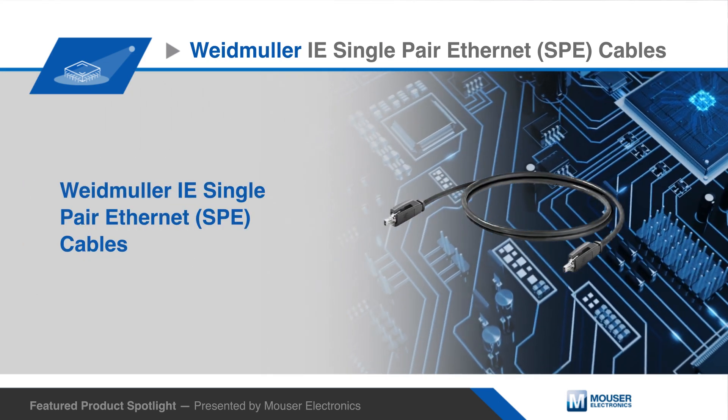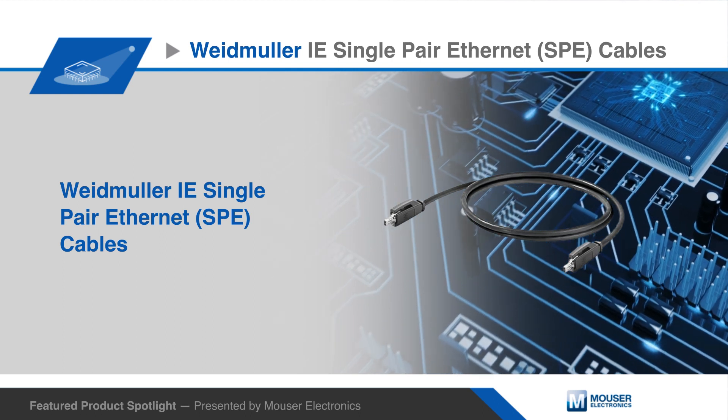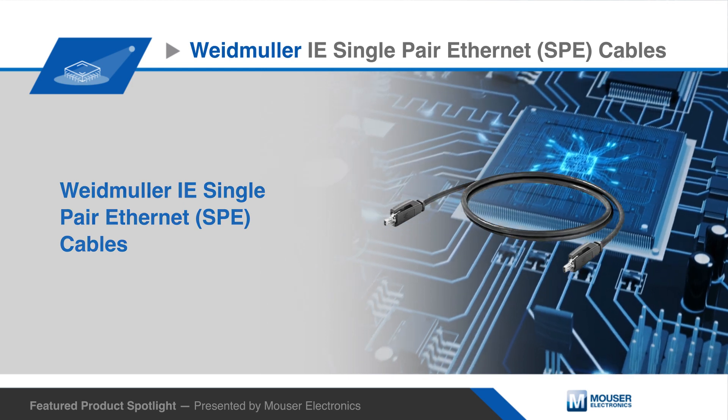Weidmuller's industrial Ethernet single-pair Ethernet cables meet next-generation industrial Ethernet applications by meeting new demands in regards to space requirements and installation effort.